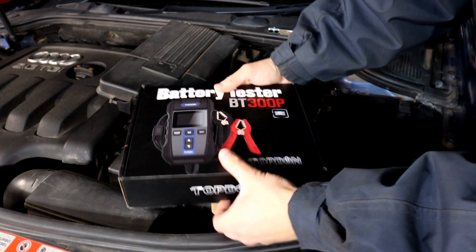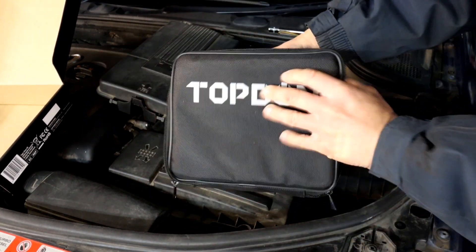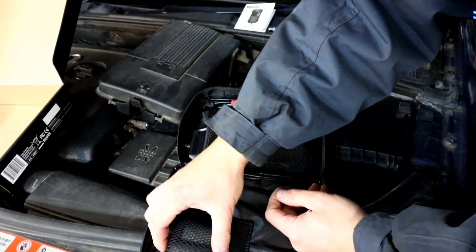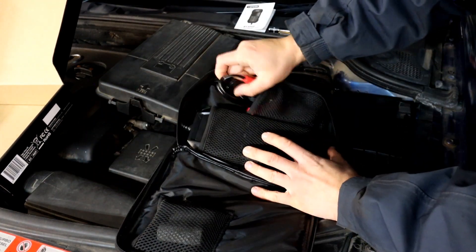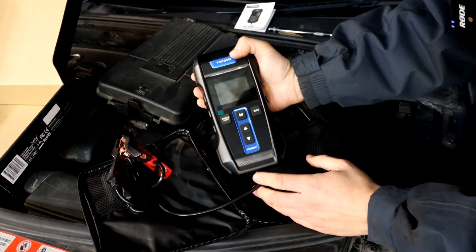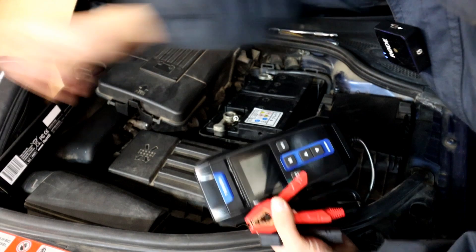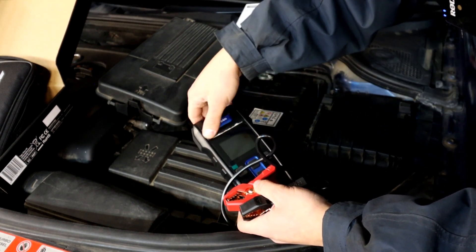Let's get the tool out and have a look. It comes with a carry case to keep it safe. You've got the tool itself, the manual — very important to read so you select the correct battery settings and get accurate readings. You also get two extra rolls of paper for printing reports, which is very handy depending on how many tests you're doing. The tool powers up by connecting it to the battery — it needs the battery voltage to power on.